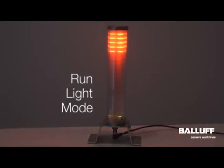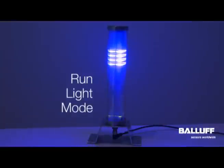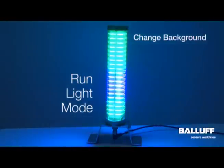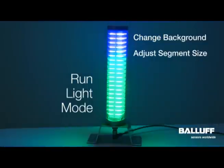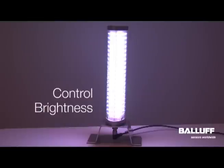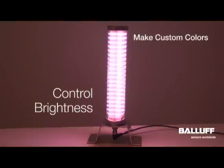Run light mode is simply a scrolling light of a certain color. You can change it to many different things. You can change the background color and you can increase the size of the segment that scrolls through the light. You can control the speed of the light. And by controlling the brightness of the light, you can customize your own colors. You can also just dim the light if necessary.